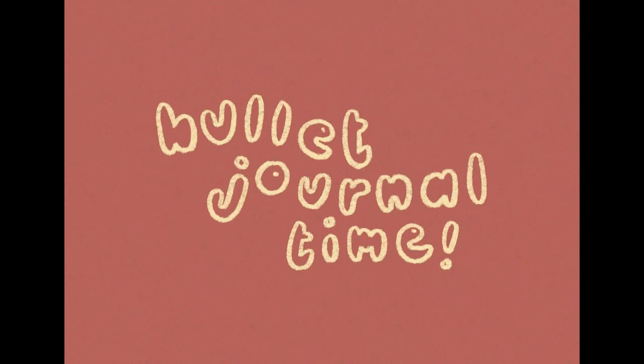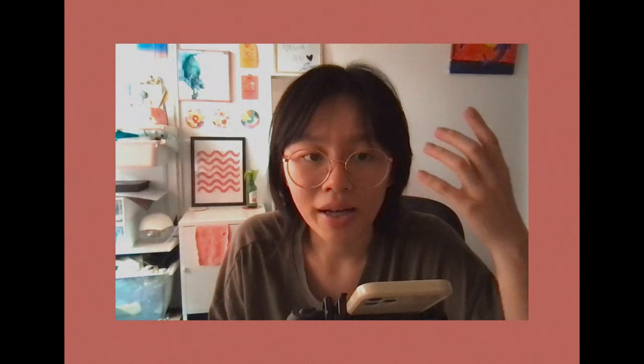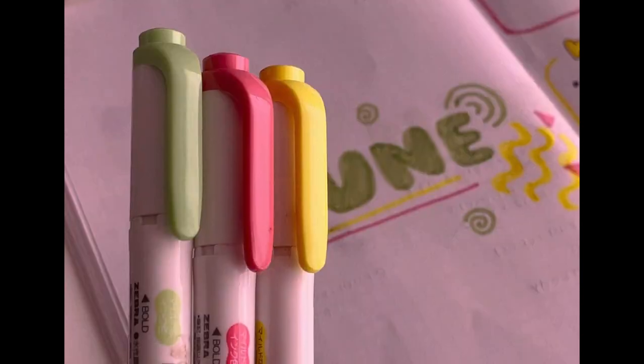While my clay coasters are still drying, I'll show you my bullet journal. I've been using this dotted notebook for about three months. I've always been a fan of having a physical notebook for daily to-do lists, and I love the process of creating a weekly template every week and using my egregious amount of mildliners so they don't go to waste.